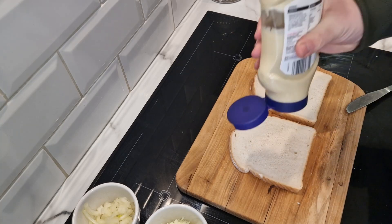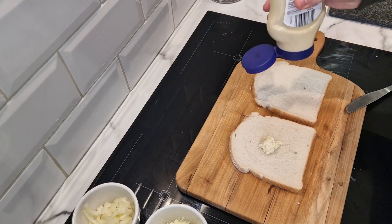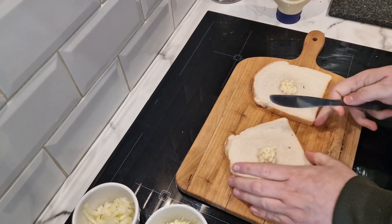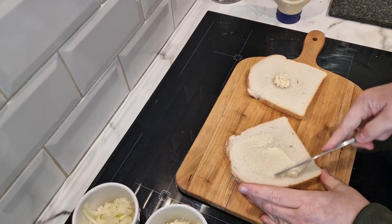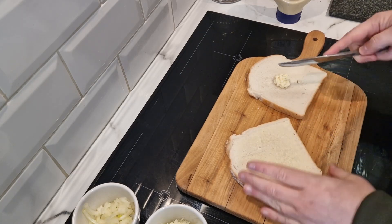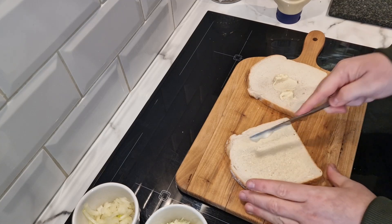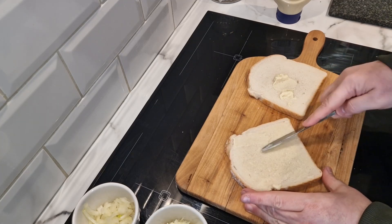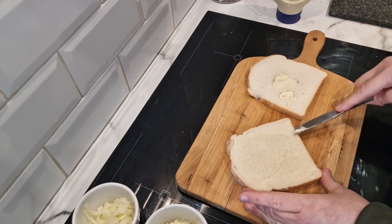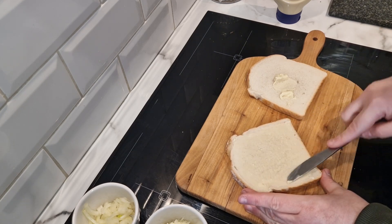I'm not sure how much to put on — with butter it's just a thin layer but you do want it to go all the way to the edges. I suppose I'll put a bit more on than that. Mayonnaise is basically oil, isn't it — very fatty.